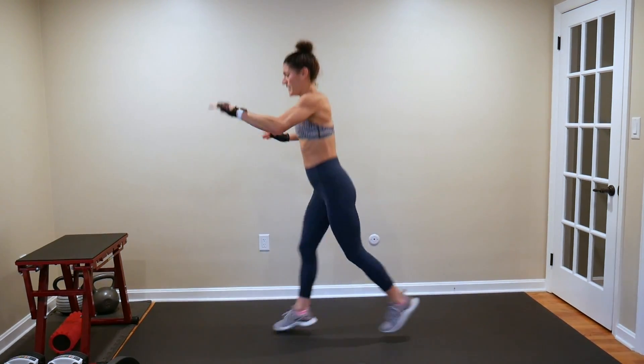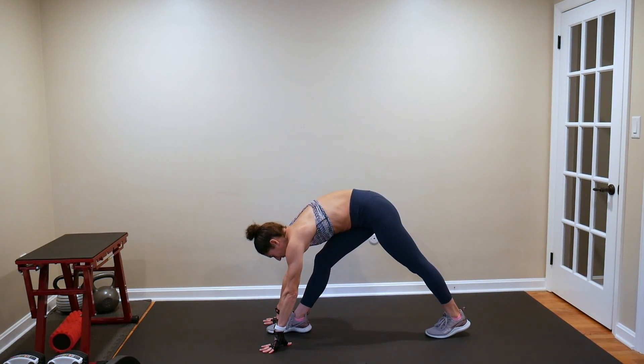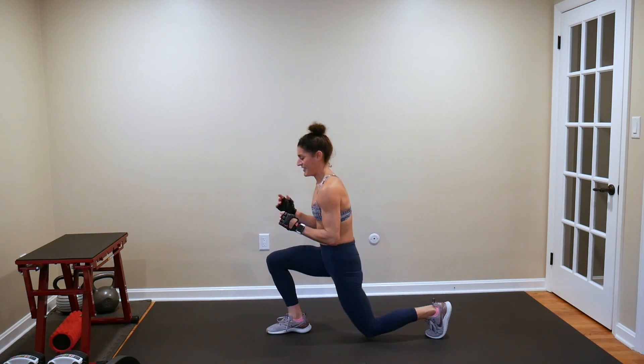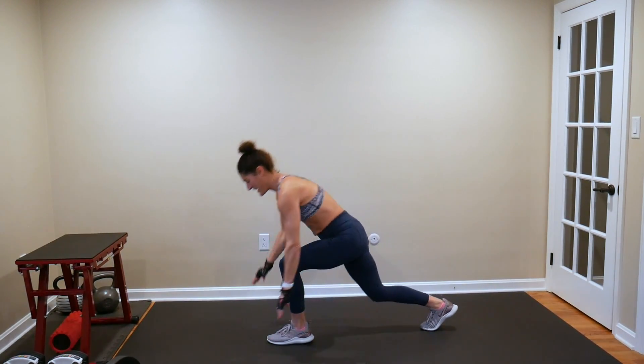One, two, three. That feels so good — my hamstrings. I always have tight hamstrings.